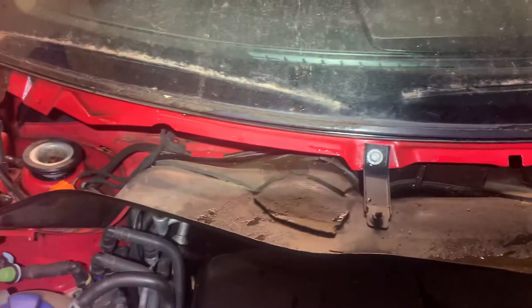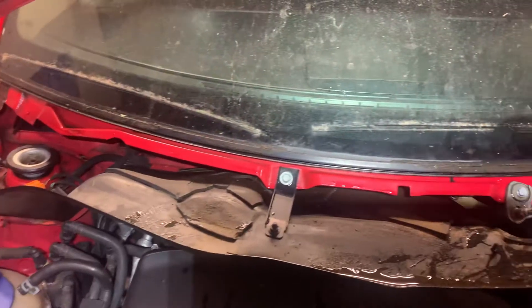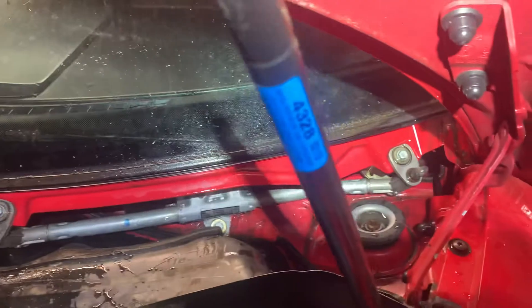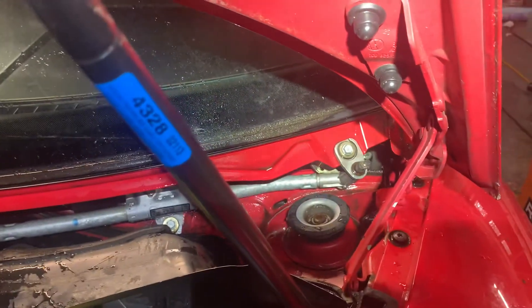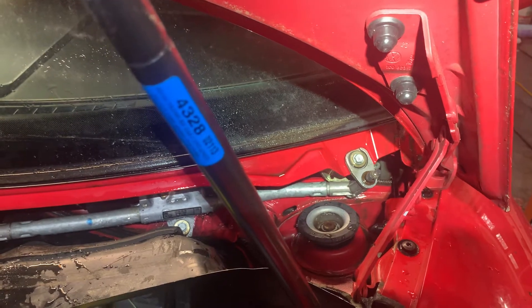I just tested it and no water is coming into the cabin now, so it appears to be completely fixed. There must have been some kind of obstruction that was forcing the water into the cabin as opposed to down to the drain area.